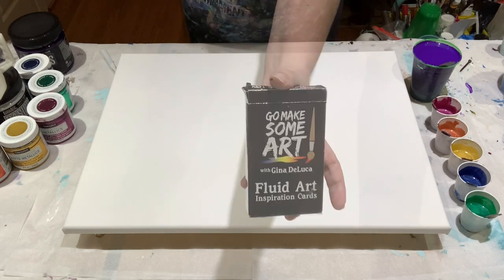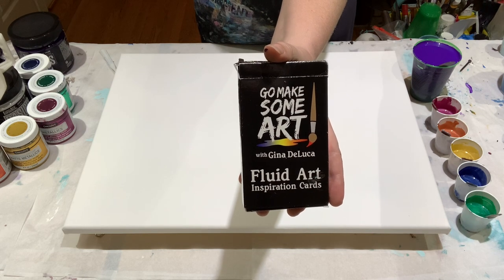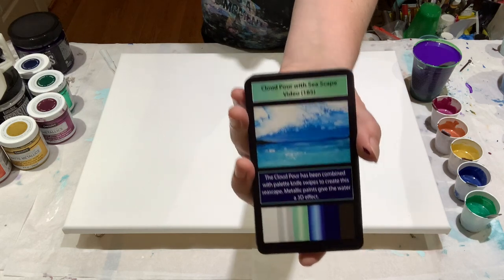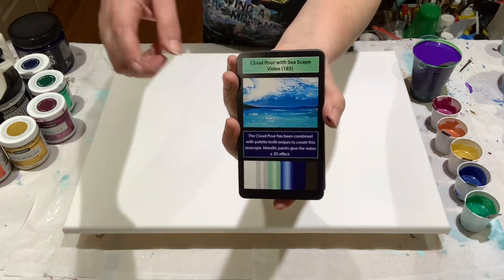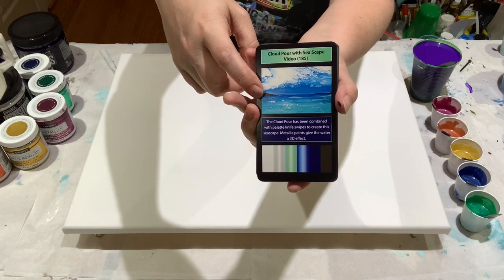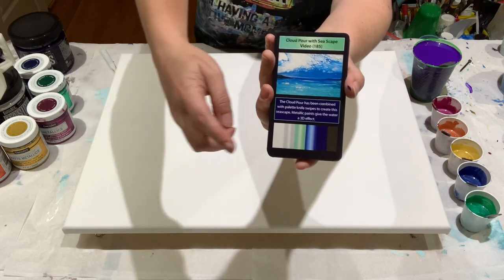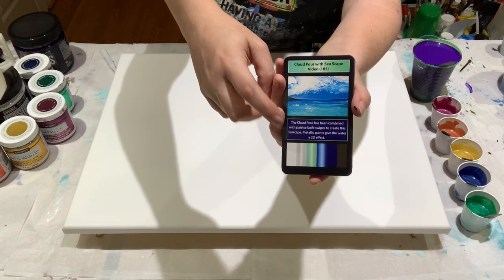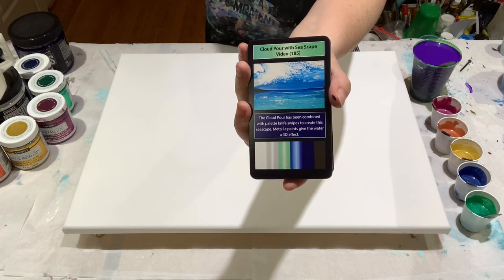Before we get started — have you seen the fluid art inspiration cards? If you have, you can fast forward about a minute. If not: we have 52 cards, 42 technique cards, and each technique card has an associated video here on YouTube. The picture tells you what the technique is, there's a tips box for that particular technique, and a color palette at the bottom. Two color boxes can be used together as the basis of a two-color pour or to add other colors.